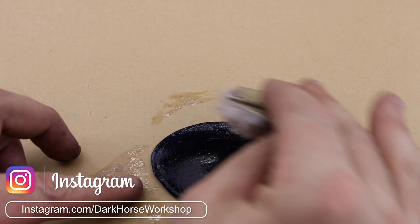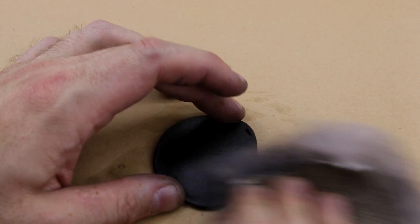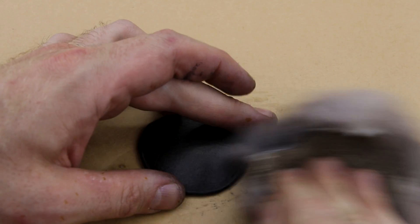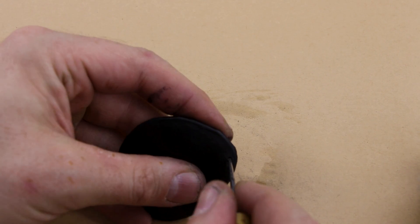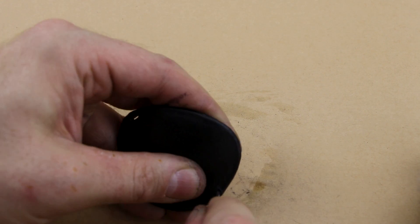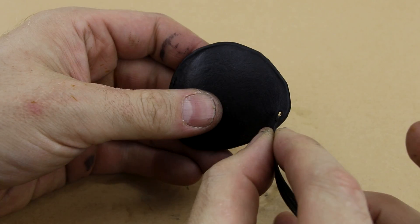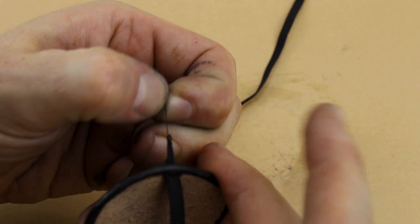I'm using some Fiebing's leather balm with atom wax finish here. Put it on, let it dry, buff it up. After we've got it all buffed up we're going to open up the holes with a stitching awl and then we're going to thread our elastic into our eye patch. I have simplicity, costumes and comfort in mind when making this eye patch, and that's why we're using an elastic. We're also threading it all the way through and not tying it off because I don't want any ugly ties on my eye patch.